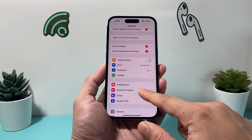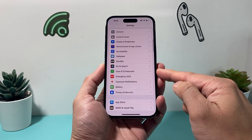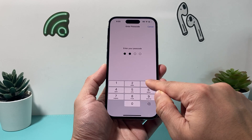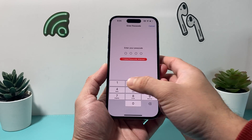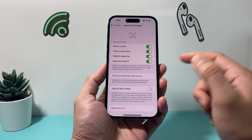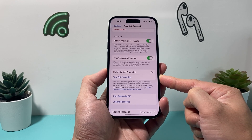Simply go into your settings on your iPhone, and once you're in your settings, you need to scroll down to Face ID and Passcode, and then go ahead and enter your phone's passcode. Once you enter your passcode, you'll see down here: Stolen Device Protection. In order to turn it off,